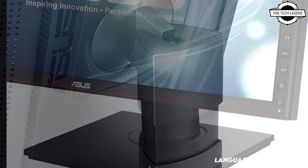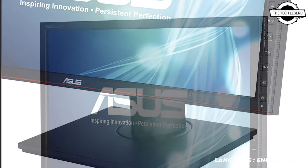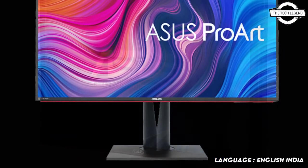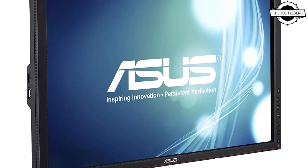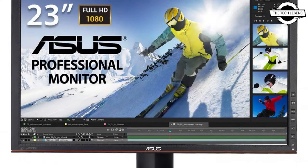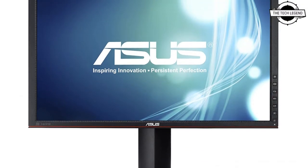Color accuracy of less than Delta E2 has been achieved during factory calibration, allowing you to conduct a variety of jobs with accurate colors. The LCD panel is an IPS system with preset functions for easily adjusting color, displaying an accurate grid on the screen, and ultra-low blue light for setting effects from 0 to 4.